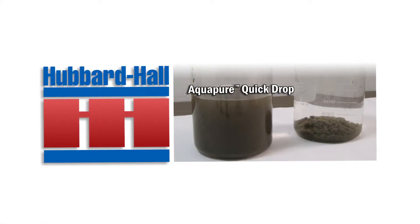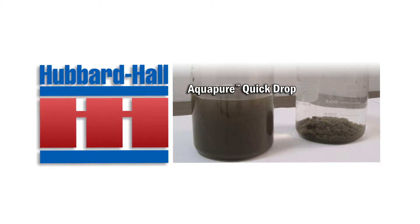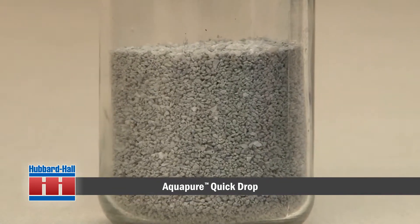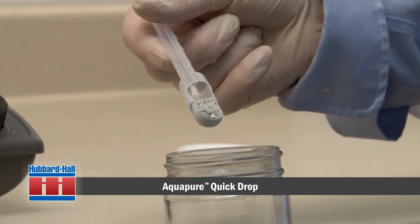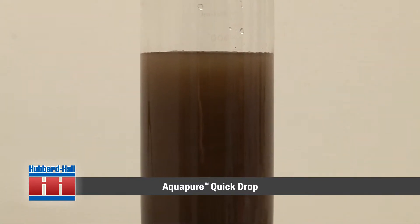What you will see in this demonstration is Hubbard Hall's Aquapure Quick Drop for the treatment of suspended solids in dirty wastewater. Aquapure Quick Drop is a blended proprietary product consisting of bentonite clay and conditioners used for the removal of precipitated heavy metals, suspended solids, and oils and greases in a one-step process.